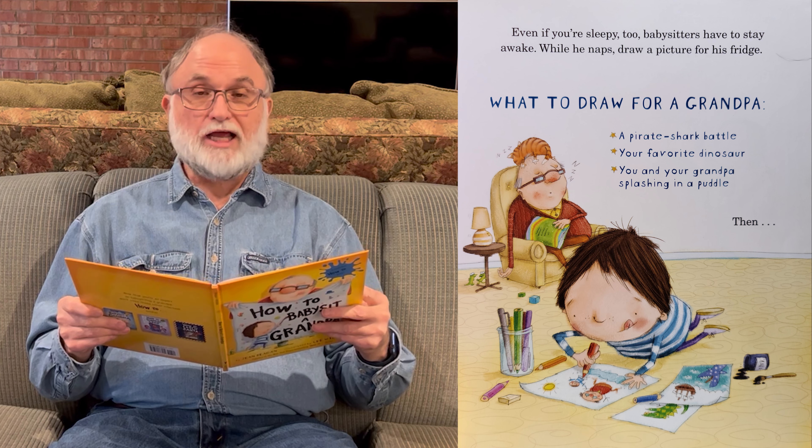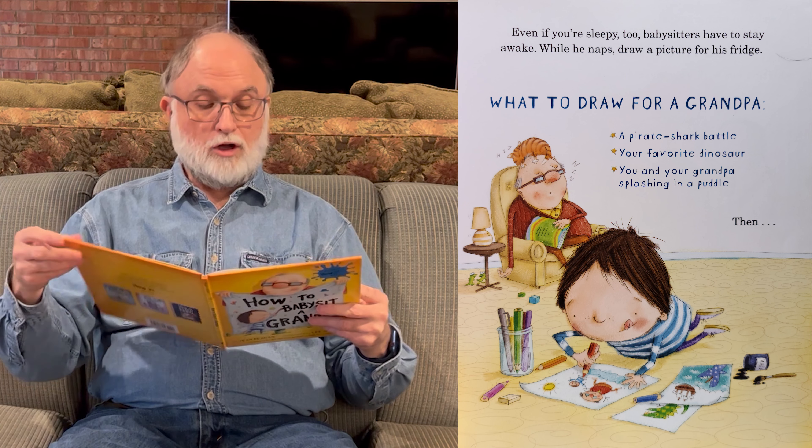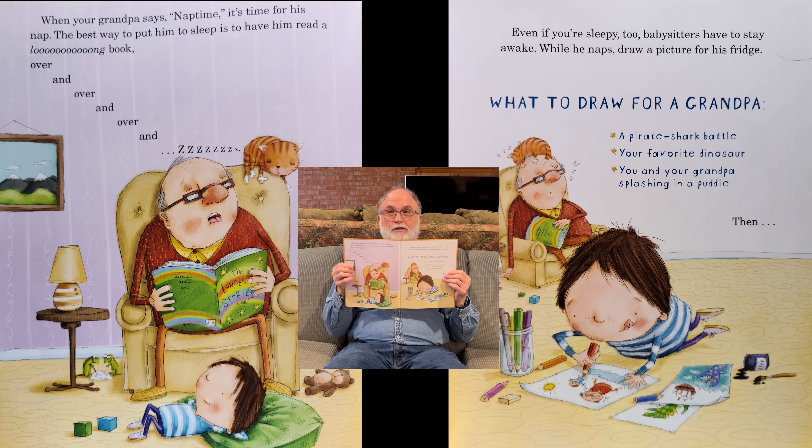You and your grandpa splashing in a puddle. Then, here's the page — there he is, reading the book and falling asleep. And then on the right, you're drawing pictures for grandpa.